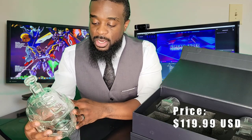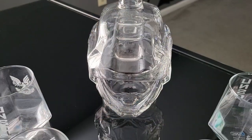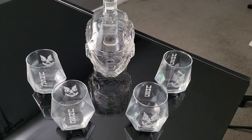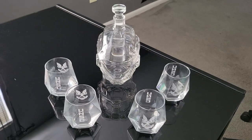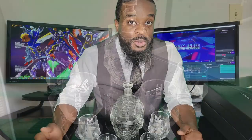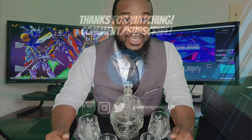You don't have to put adult beverages in here — it's for ages 6 and up, so feel free to put your apple juice, orange juice, whatever you prefer in here. That was the Halo Decanter Set. If you found this video helpful, please leave a like and subscribe so you'll be first to know when I do my next product review. Let me know down in the comments which products you'd like me to review next. This has been WingZero from Gundam Gaming — see you next time.